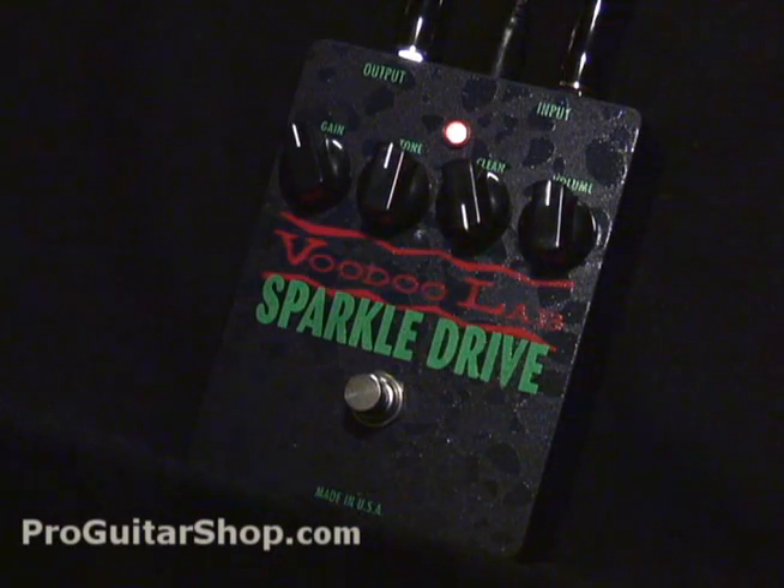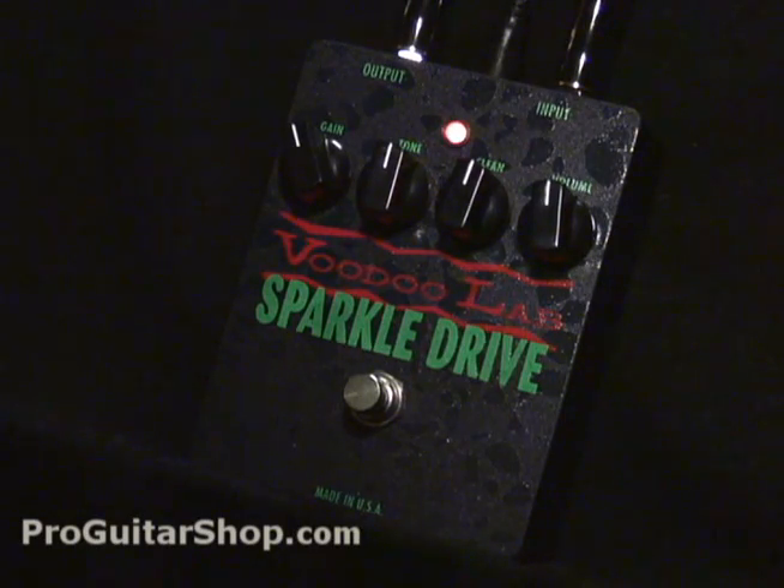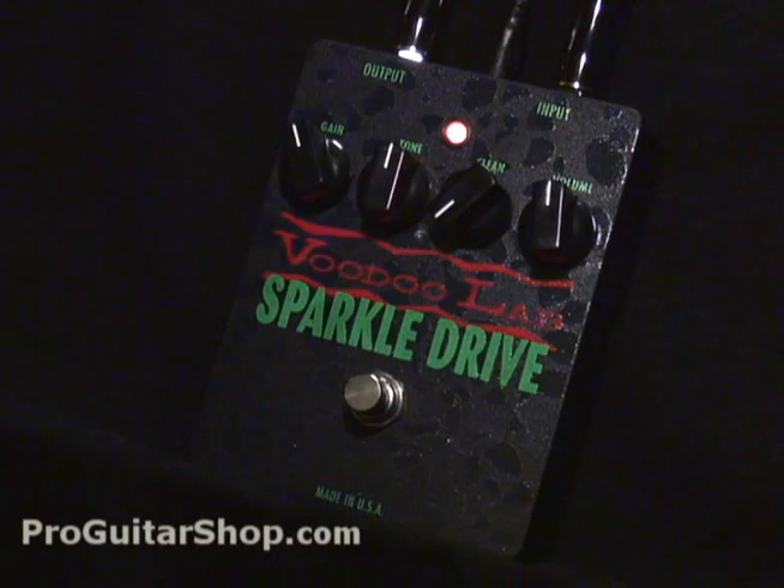Let's roll it back. So without the clean signal, you definitely hear more of that Tube Screamer compressed signal.